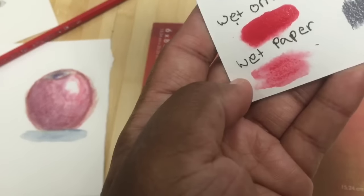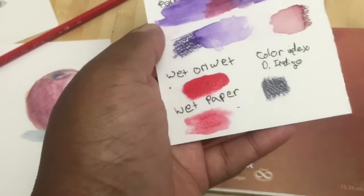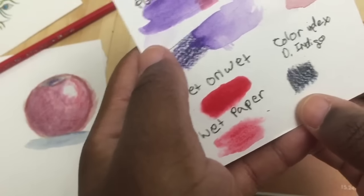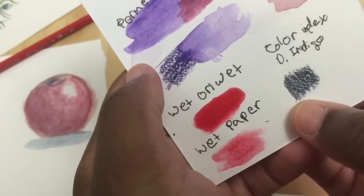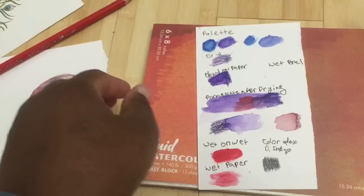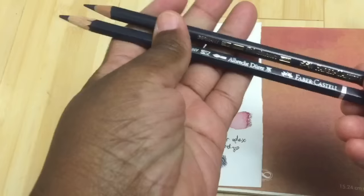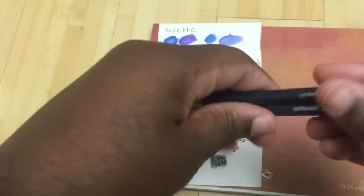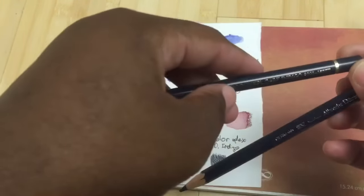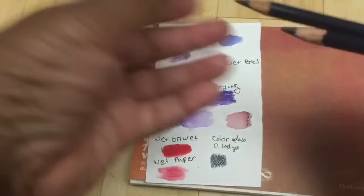They are also color-indexed, and I'm going to show you what that means. I took the Dark Indigo of the Polychromos and the Dark Indigo of the Albrecht Dürer watercolor pencil. You can see the difference as soon as you hold them — even though the color looks the same, the Polychromos is completely round whereas the Albrecht Dürer pencils are hexagonal, so it's easy to tell them apart.